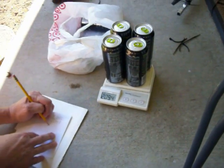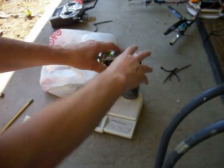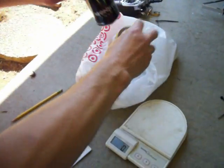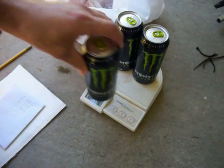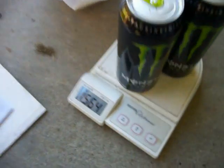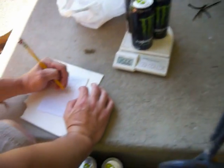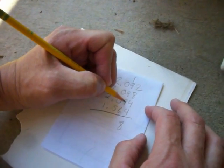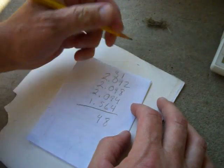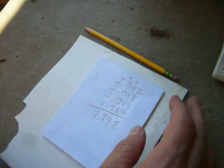Two point zero nine four. That's it. Bag's empty. One point five six four. One point five six four. Now we've got eighteen, nineteen, twenty-eight, thirty-four, eight. Seven point eight four eight kilograms.